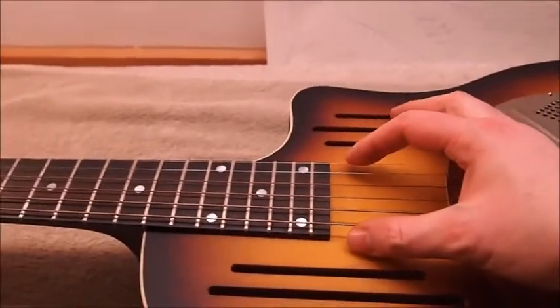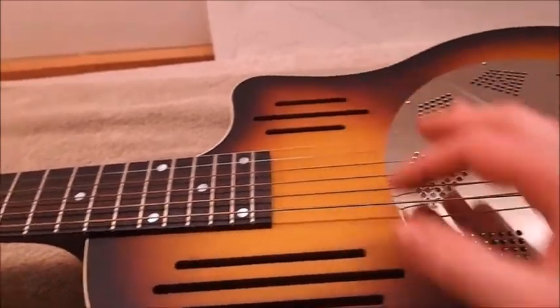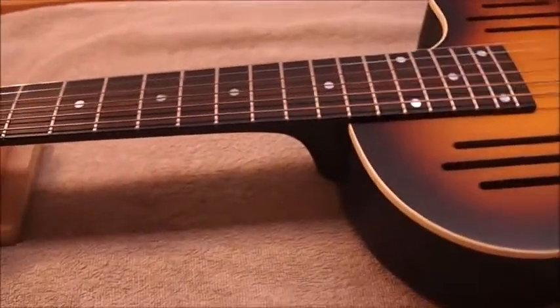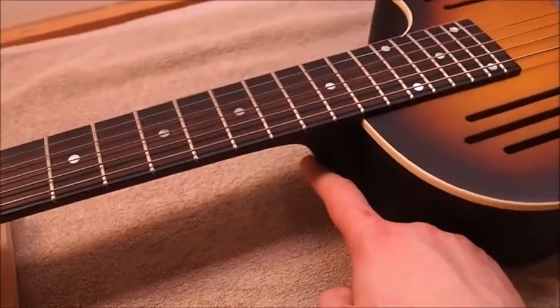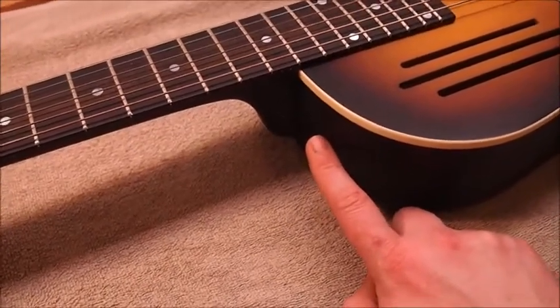It's in here today because we're going to be installing a National Slimline pickup at the end of the neck, grounding the metal parts, and installing a strap button. The customer doesn't like having the strap button in the heel — he likes it adjacent to the heel on the side.